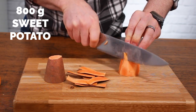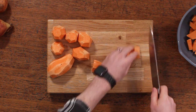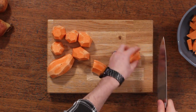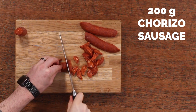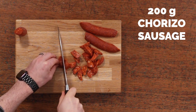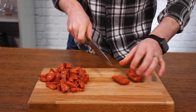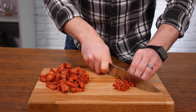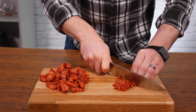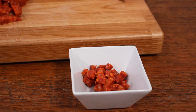First things first, you're going to peel and roughly chop your sweet potatoes. We're using about 800 grams — you could use more if you like a thicker soup. It doesn't really matter how small you make them because you're going to blend it all up anyway. Then get a 200 gram chorizo sausage and roughly chop about three quarters of it to go into the soup, and finely chop the remaining quarter, setting it aside because you're going to use it at the end.